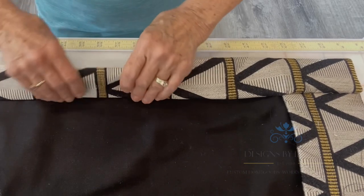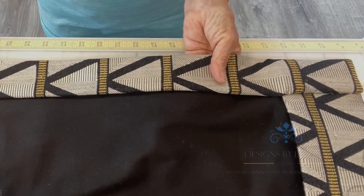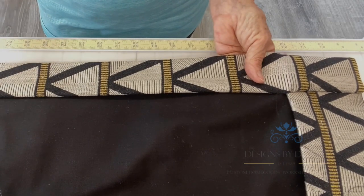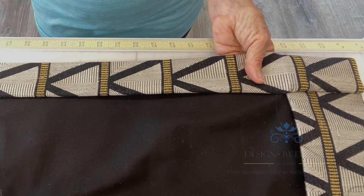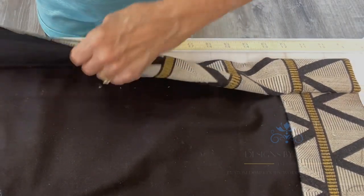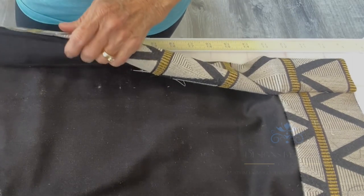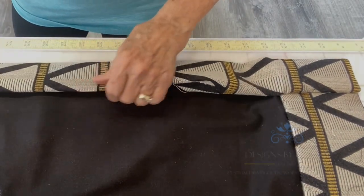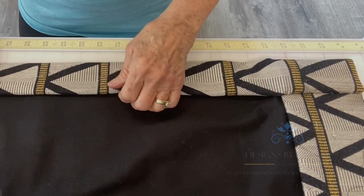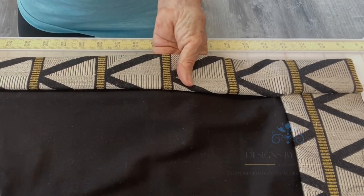I like a hem that has a little bit of weight to it and has some volume in it. We are making luxury custom window treatments and I like everything to feel very luxurious. I take the lining all the way to the edge of the fabric and then I do my double fold hem so that the lining folds inside the hem with the fabric. That gives a very luxurious feeling side hem.